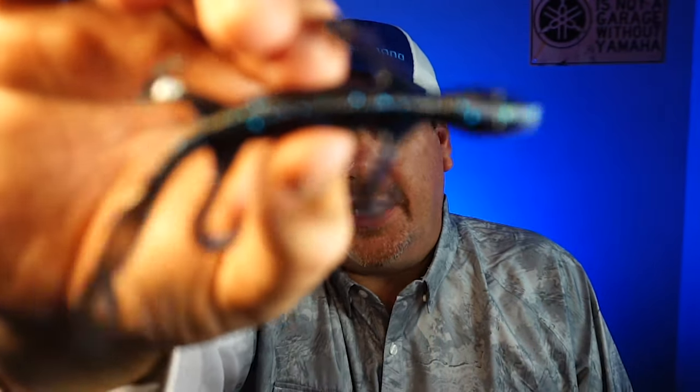Today it's a closer look, and we gotta start it off. Today you and I are going to take a closer look at the brand new from Grande Fishing — the Salty Dog Lizard.